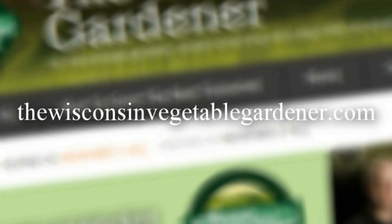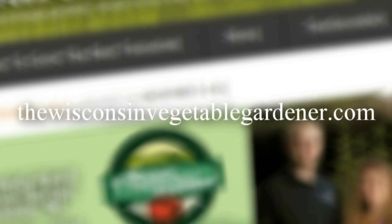Thanks for joining me. Join me again next time as we grow more in the Eco Garden House. For more information, please visit TheWisconsinVegetableGardener.com.